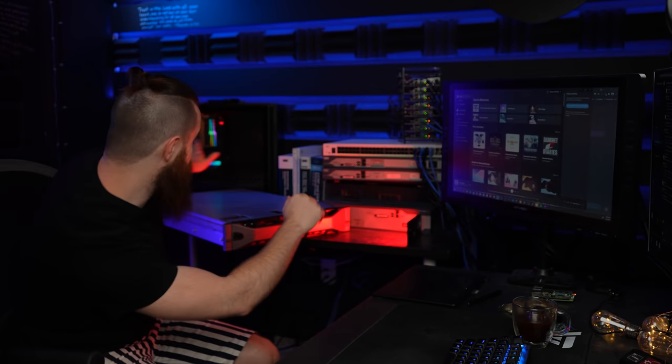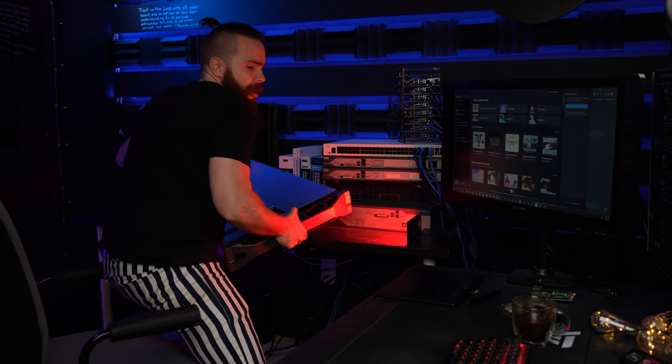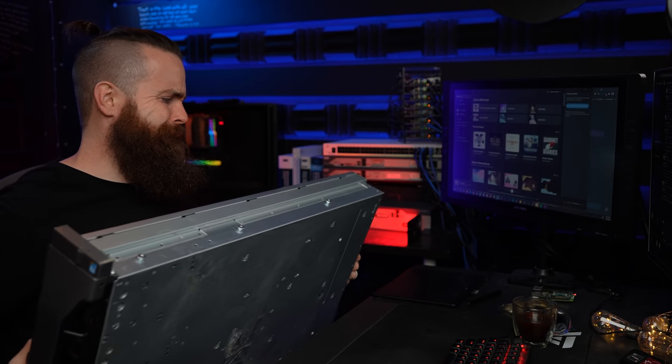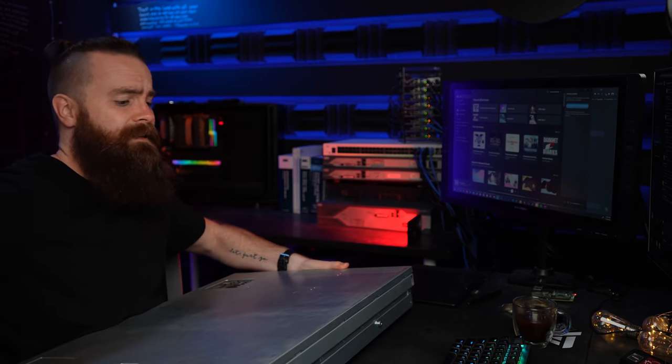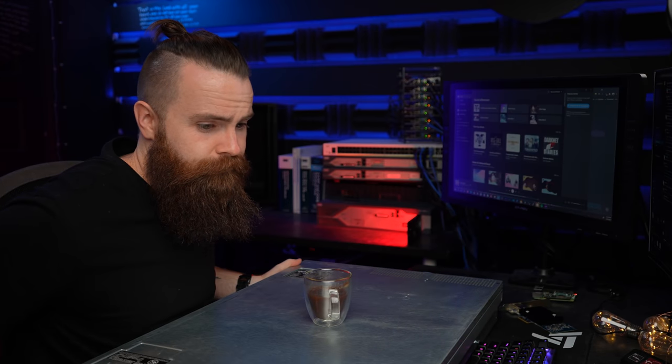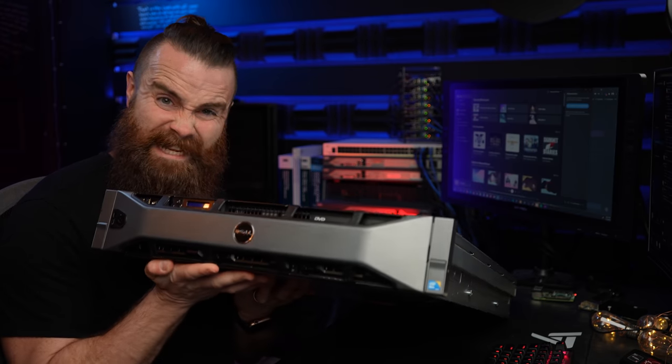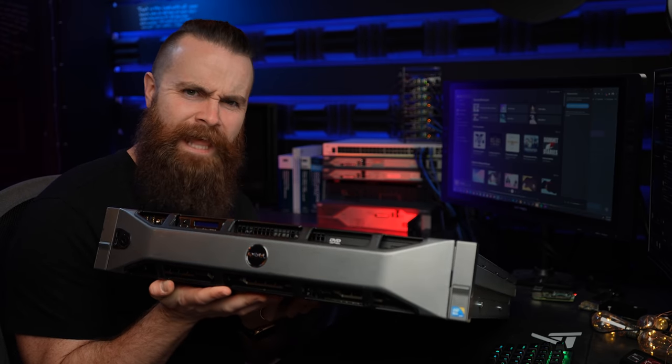I got a new toy. You want to see it? Here it is. It's a server. It's a big boy — had to make room on the desk. I think I just crushed something. This is my new Dell PowerEdge R710 rack mount server for my lab.